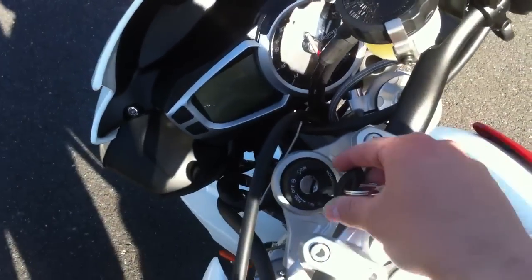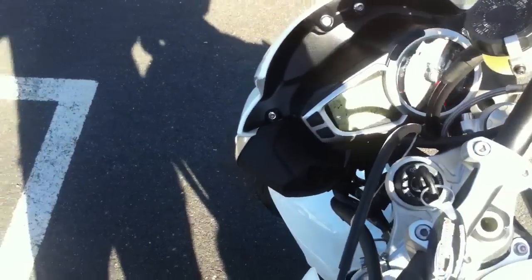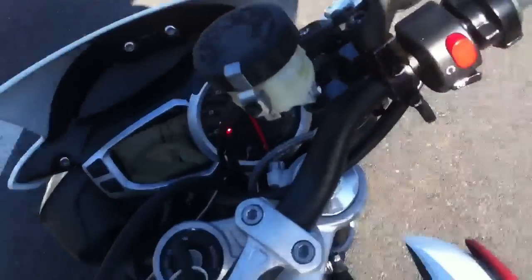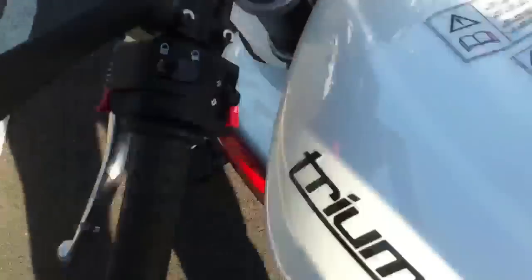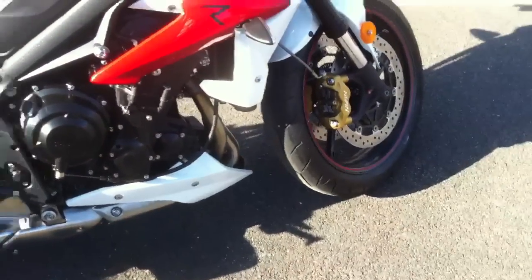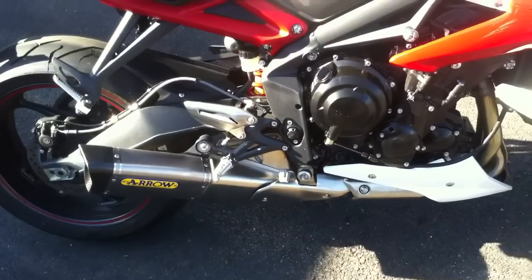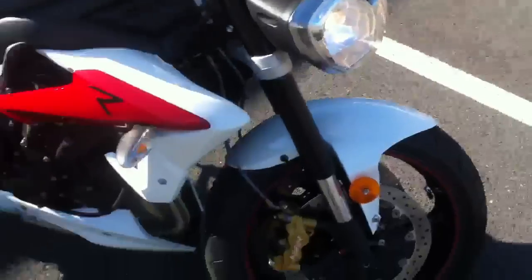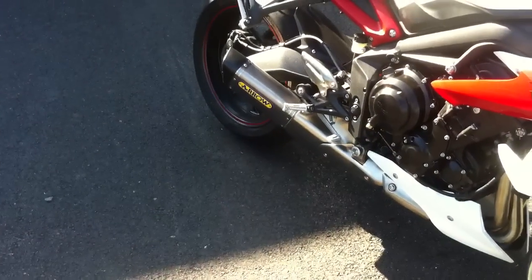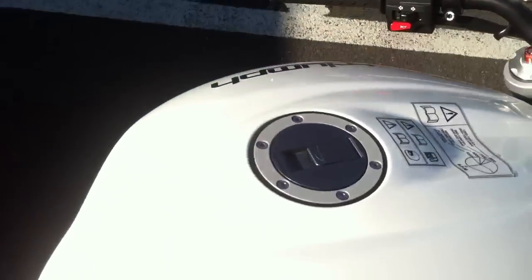For right now, I'm just going to let you hear what it sounds like, because that's important to everybody, right? So, this exhaust is a custom exhaust for this bike. I don't know if it comes on the Daytona, but I think it looks cool. I did ride in to work, so it should be warmed up a little bit. Let's see what it sounds like.